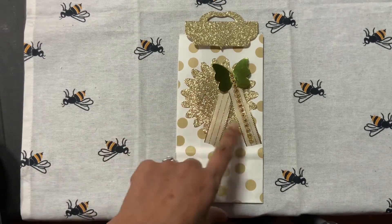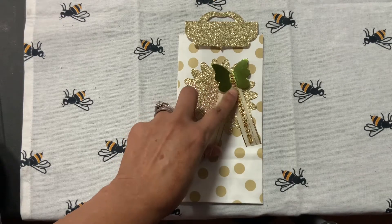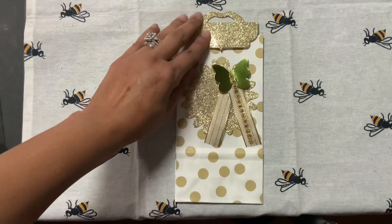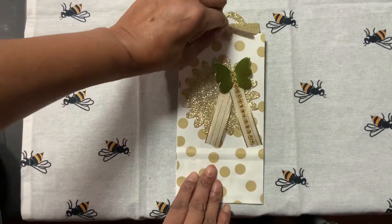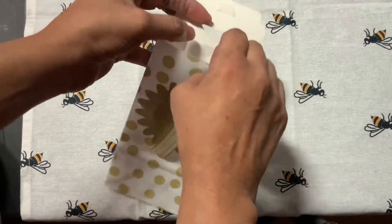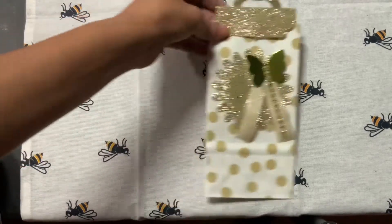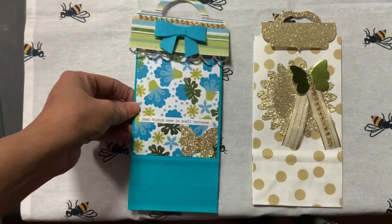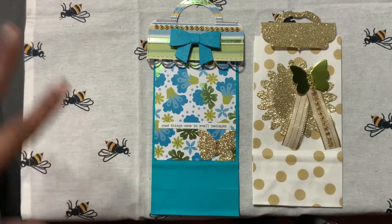I added some cute ribbon with a green metallic butterfly and some bling. My topper here is a bag topper from AliExpress, and I did use some to put on the top. You can open the bags and put your embellishments or whatever you want in them. That is my bag number one. My bag number two looks like this — I used some patterned paper that is throughout my whole embellishment.